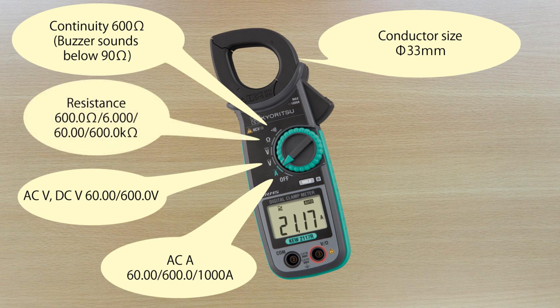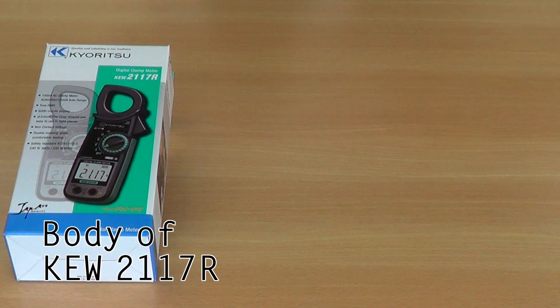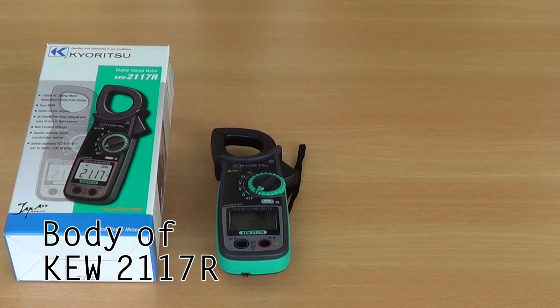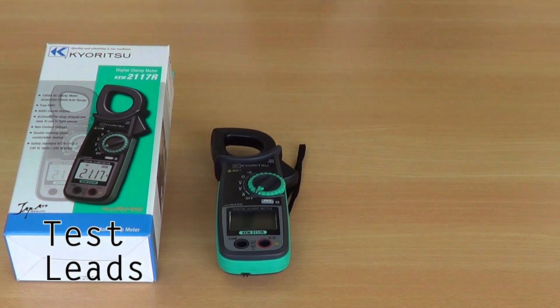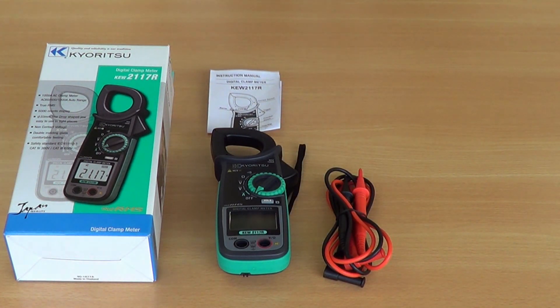The 2117R is a high resolution 6000 counts clamp meter featuring an extra large display. All the necessary accessories for standard testing are included in the box. These include test leads, batteries, instruction manual, and a soft carry case.